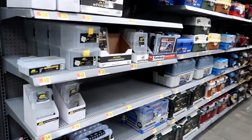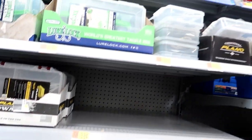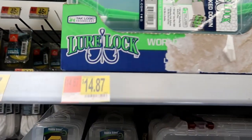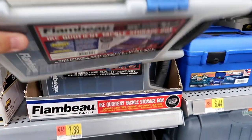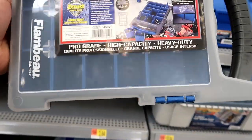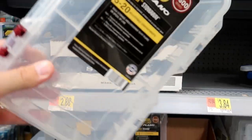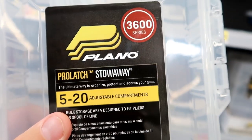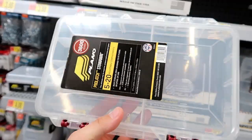The first thing we're going to need is an empty tackle box, and here they are right here. My goal would be to find a very inexpensive one. $14 for a tackle box? Get out of here. I think we're just going to go with something super simple — this little Plano 3600 series with 5 to 20 adjustable compartments. I think that will work just fine.